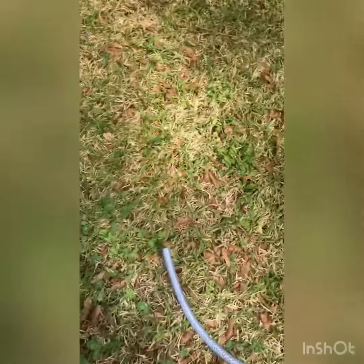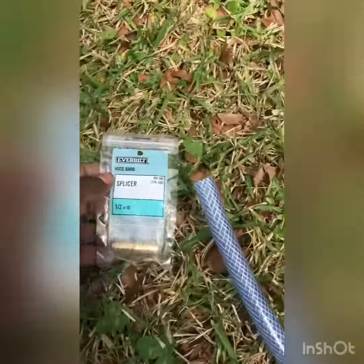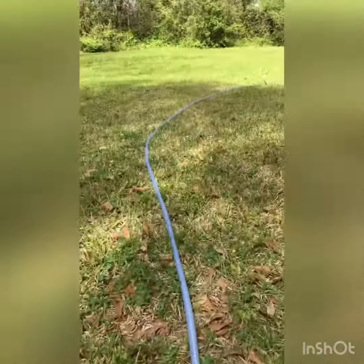Alright, that's what we do. Now we're here. That's a hundred feet, and this is the start of another hundred feet, as you can see.